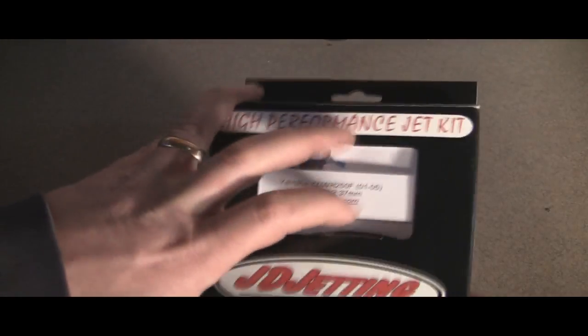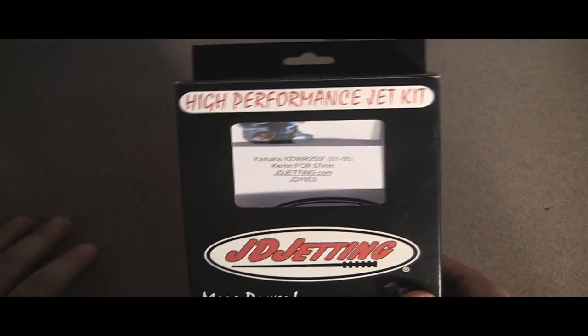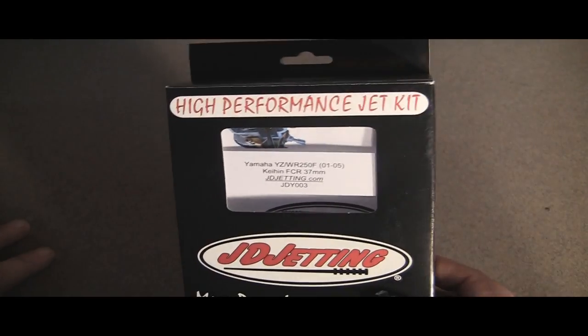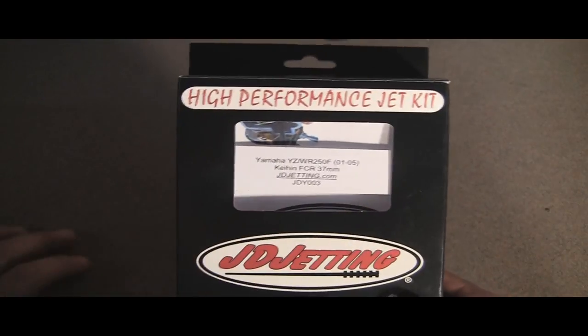Here's what you get. I got it directly from their website. You pick what bike you have and you order that kit. This is for the YZ250F — it's an '03, so this is the 01-05 kit.